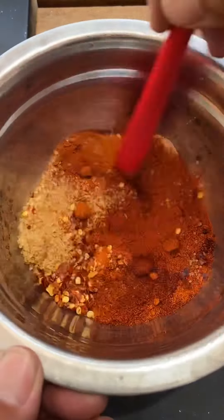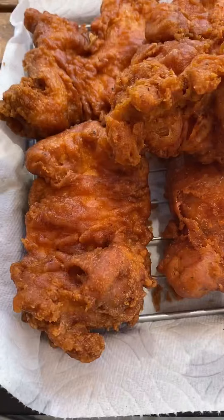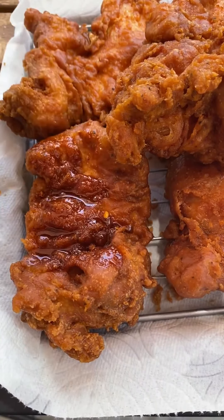For all your spices, you're gonna use about a cup of the oil you're currently using for frying. Be careful because it's real hot. Mix it all up, then brush your chicken — if you toss it, it's gonna break up all that nice breading you worked so hard for.